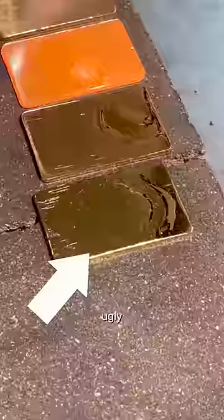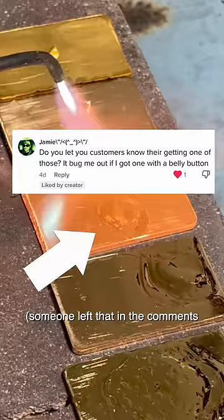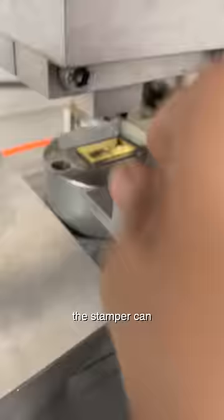All our repaired coins are scarred with this ugly, hideous belly button mark — someone left that in the comments and I thought that was pretty funny. And even the polisher can't remove it, but the stamper can.